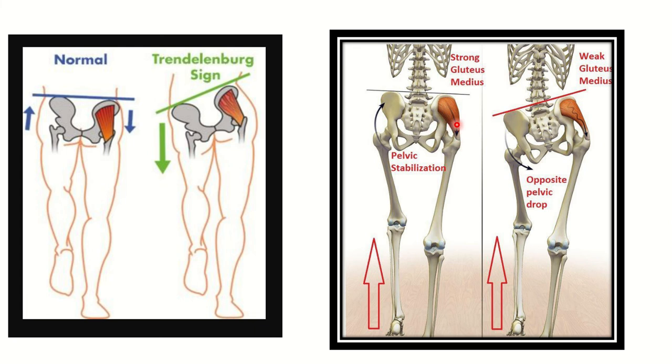We can identify this muscle in the second picture as the gluteus medius muscle. This is a very important point: the gluteus medius maintains balance during the stance phase. In the second picture, the weak gluteus medius muscle means that when the foot is raised on the opposite side, the pelvis cannot maintain its normal level — this is called the Trendelenburg sign.